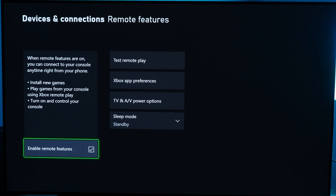Make sure Enable Remote Features is checked. If yours is not checked and you check the box for the first time, it'll go through kind of like a testing phase, so just be patient and let it go through that process. It might tell you that you have an accessory update for your controller to do — that's completely normal, just go ahead and accept it. So again, make sure Enable Remote Features is checked.